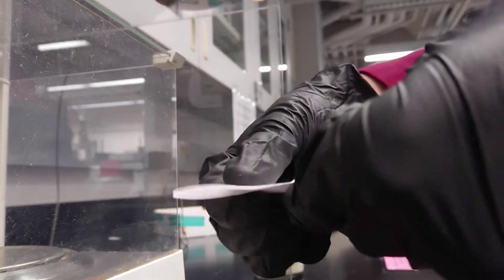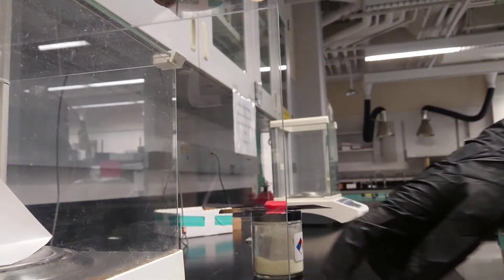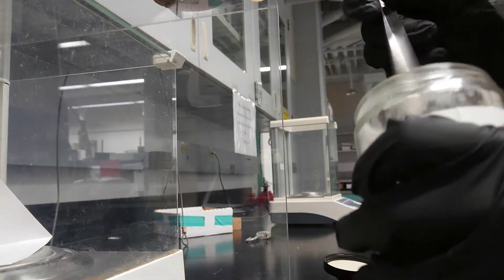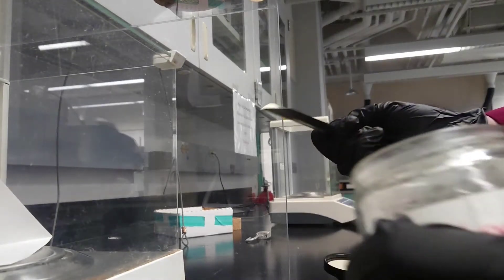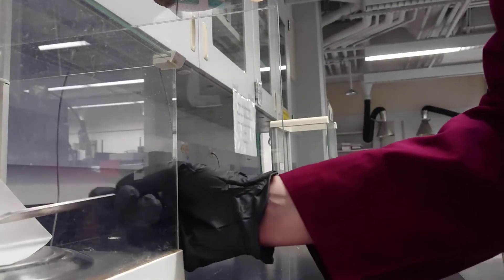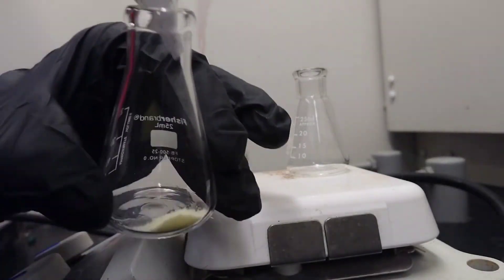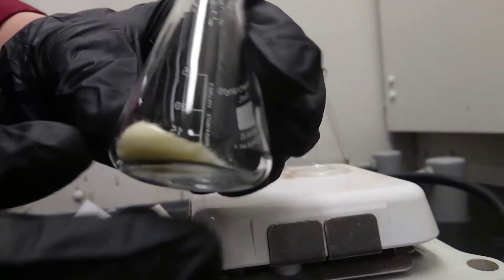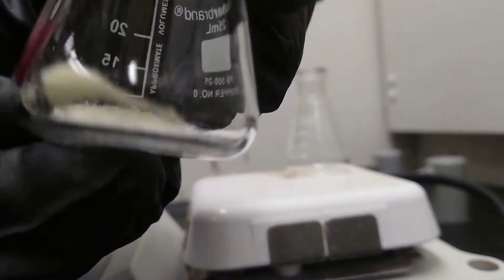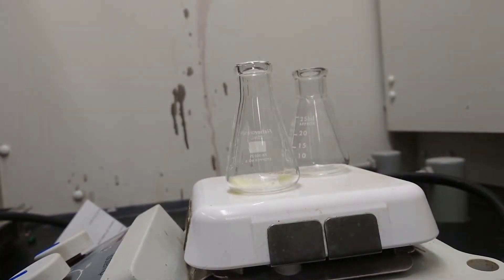Measure and record the mass of the sample that is going to be recrystallized. Transfer the sample to an Erlenmeyer flask, then add several boiling stones.